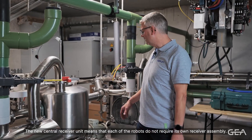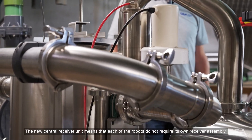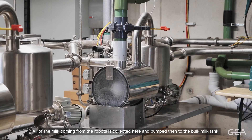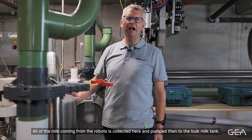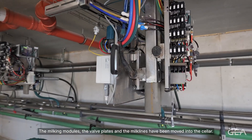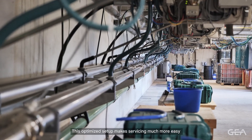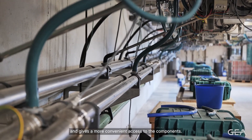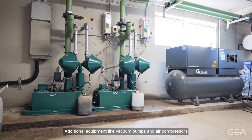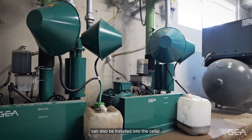The new central receiver unit means that each of the robots does not require its own receiver assembly. All of the milk coming from the robots is collected here and pumped to the bulk tank. The milking module, the valve plates and the milk lines have been moved into the cellar. This optimised setup makes servicing much more easy and gives more convenient access to the components. Additional equipment like vacuum pumps and air compressors can also be installed into the cellar.